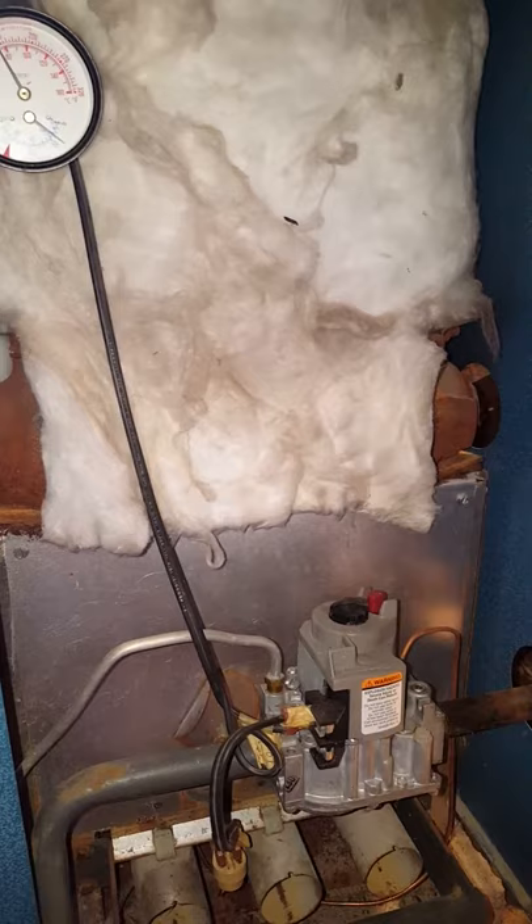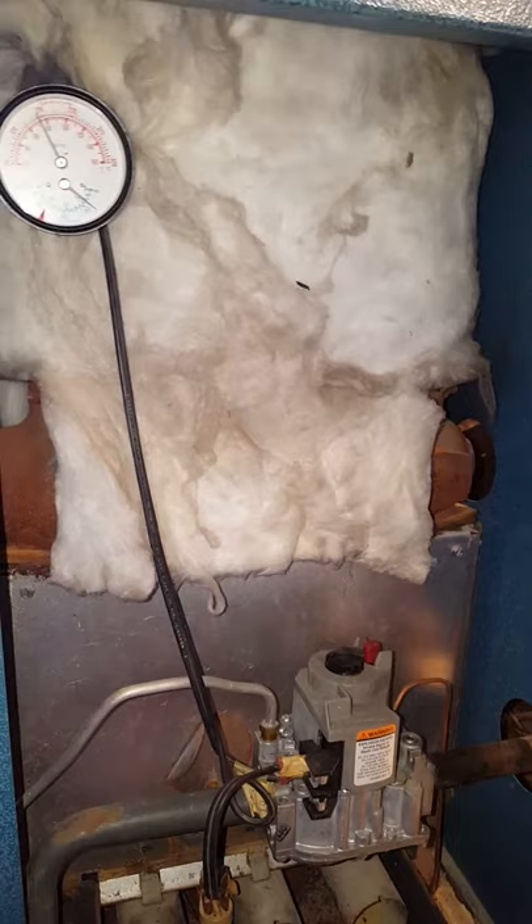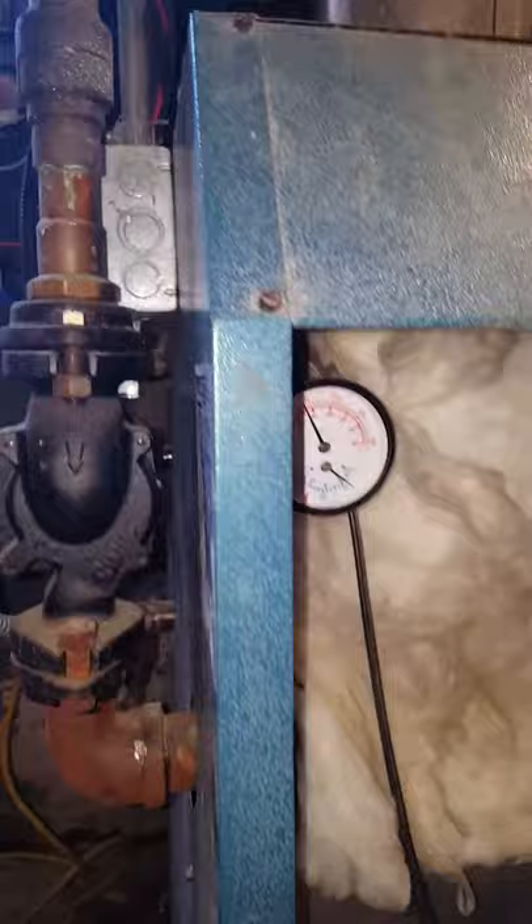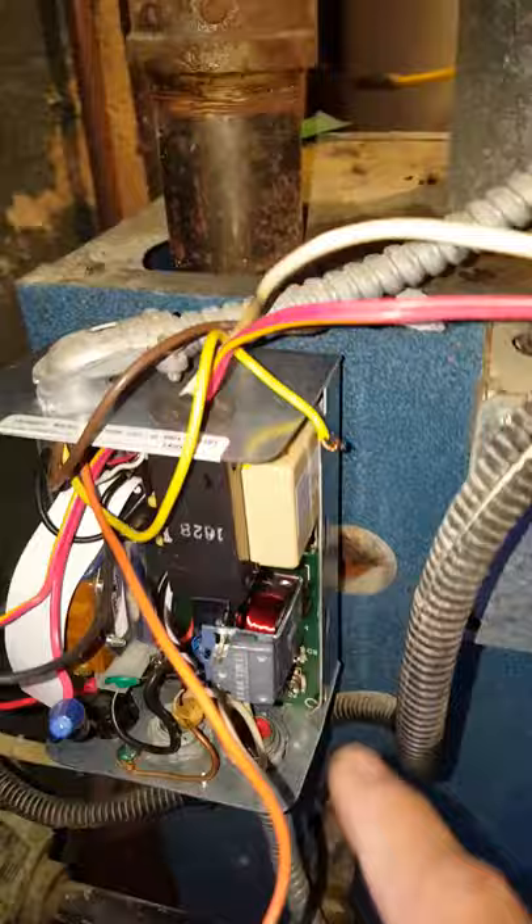We're looking at a gas-fired hot water heater. I woke up one morning freezing and came down wondering what went wrong with the boiler. I saw the pilot was on and burning, but the boiler temperature was down. I came over and hit the relay on the Aquastat.